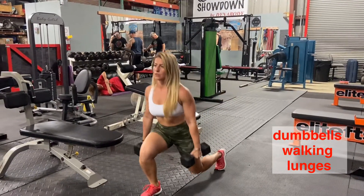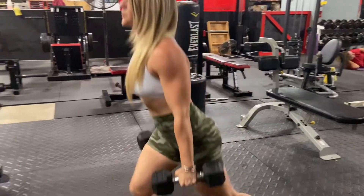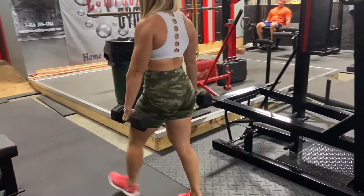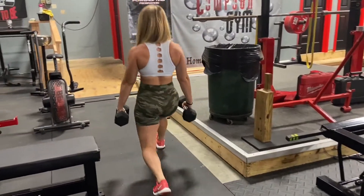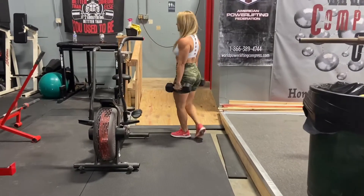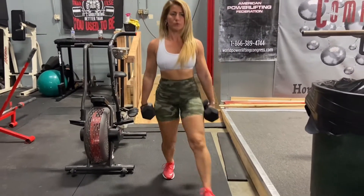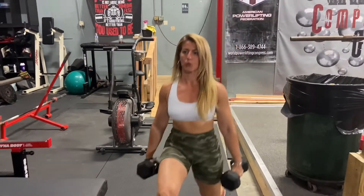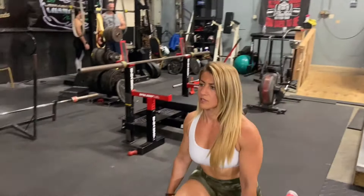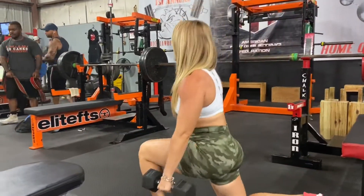The first style is dumbbell walking lunges. Make sure when you step forward your knee doesn't pass your toes — drop your hips down, not forward. Exhale on top, keep your chest upright, pinch your shoulder blades, brace your core, don't buckle your knee in. Stay tight and strong, squeeze your quads on top. Remember the main rule: drop your hips down, not forward.